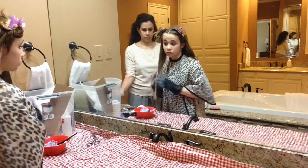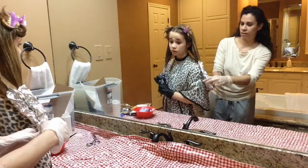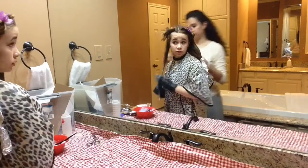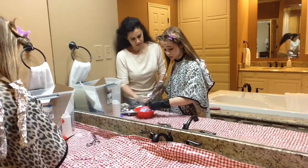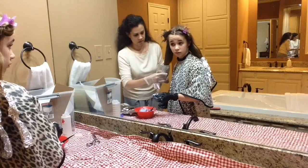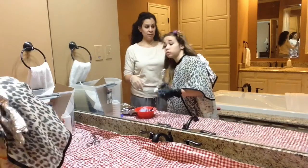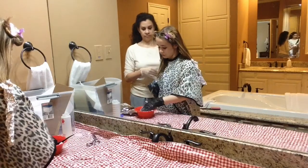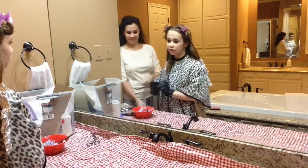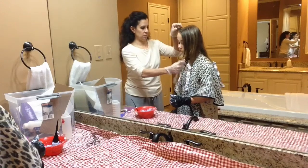At first we used the applicator brush, but I found it was too hard to manage with everything else going on — this whole process kind of scared me since it was my first time. Eventually I just used my hands to scoop up the bleach and apply it to my hair. Using the brush wasn't getting every piece of hair or reaching the back and between sections, so using my hands worked better.